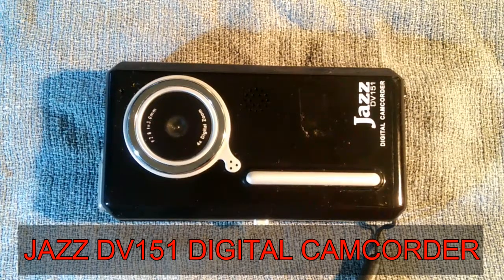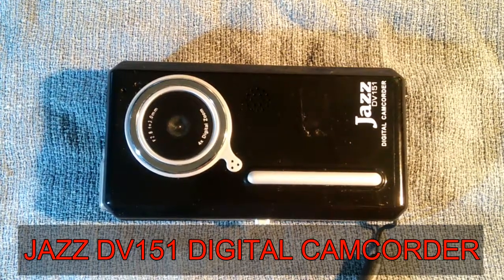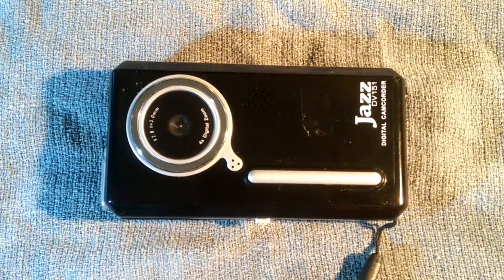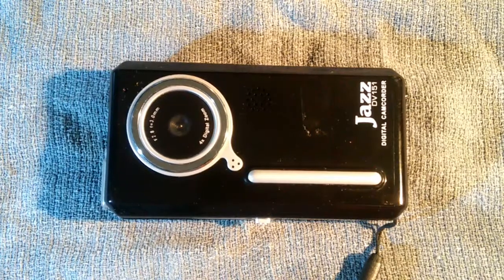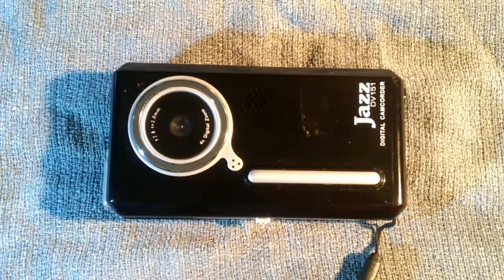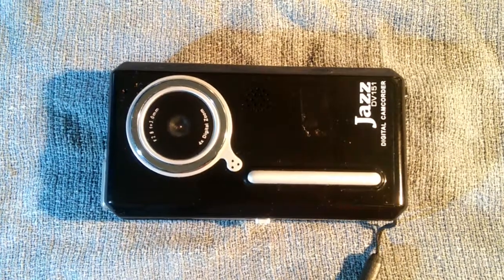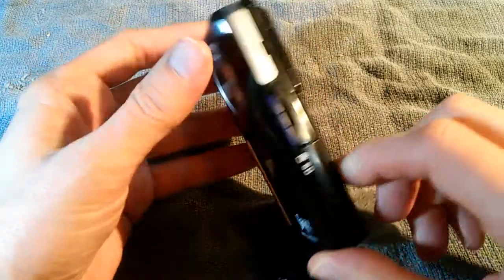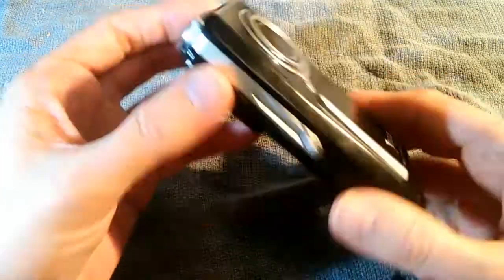This is the Jazz DV151 digital camcorder. I found this at my local Goodwill store and I paid all of 99 cents for it. If you know anything about Goodwill, they lower the price until the very last day where they drop everything to 99 cents if they haven't sold yet. A very cheap plastic piece of consumer electronics.